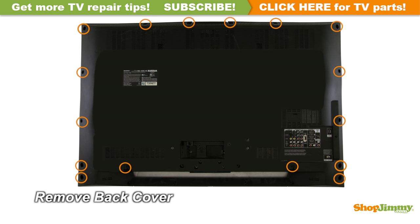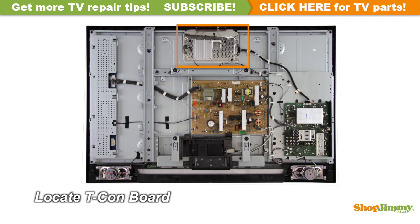Unscrew and remove the back cover. The Timing Control Board is a part of your TV's LCD panel assembly. It is connected to the main board via the LVDS cable and to the LCD panel via flat ribbon cables. The T-Con board is centered at the top edge of the back of the panel and can be hidden under a metal or plastic cover.